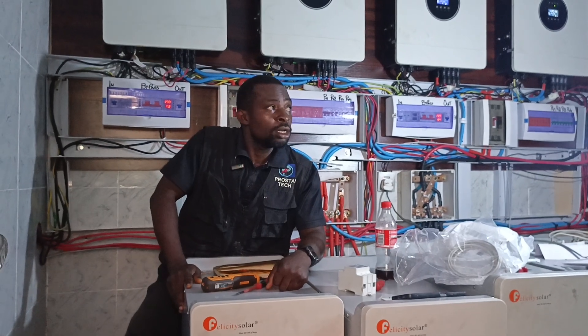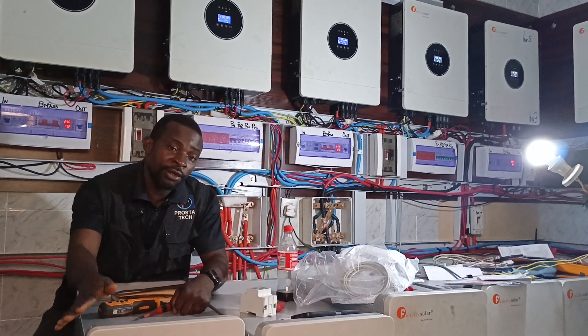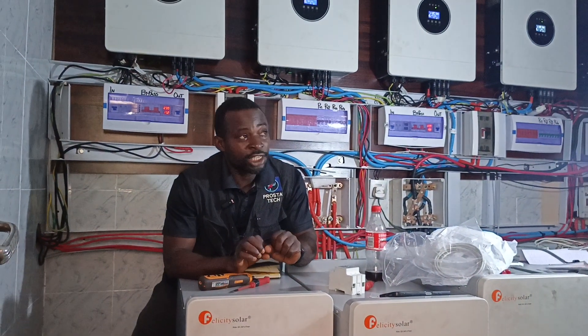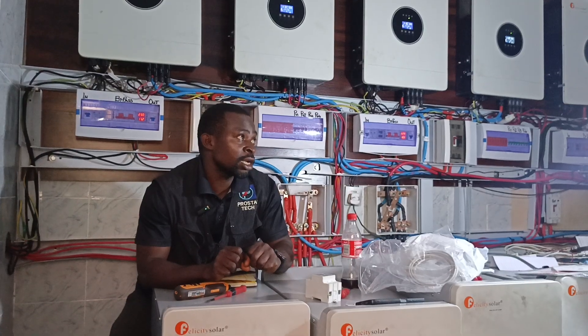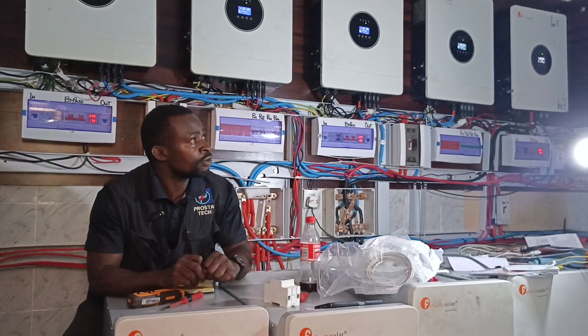This is Prostak Technica. These are Felicity Igbatas and the Felicity Lithium Battery. From our experience, if you are using any Igbatas, try to also use the Lithium Battery — it has a long way to save you.